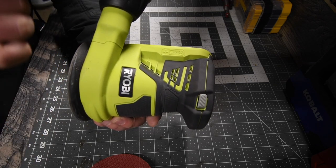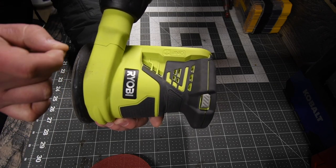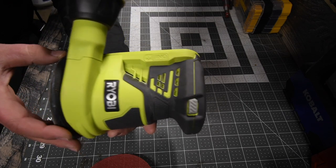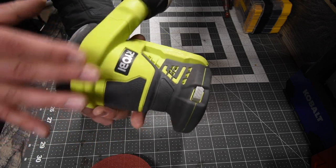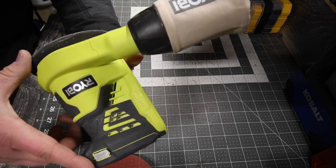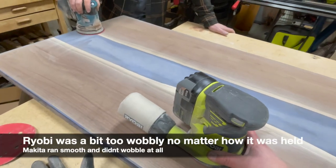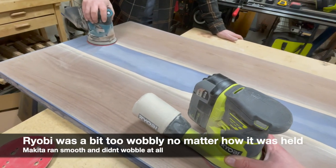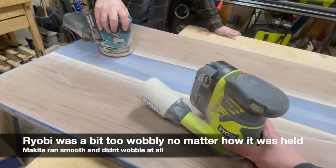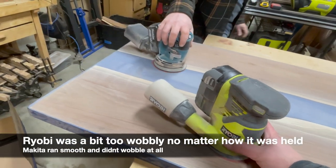It's not the motor, and it's not the fact that it's Ryobi — we just think this sander is a bit too tall, and that sort of messes with the gyro as it's rotating. The height of it seems to throw things off.